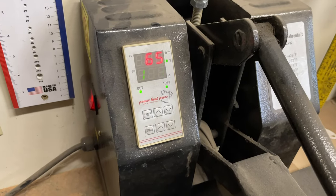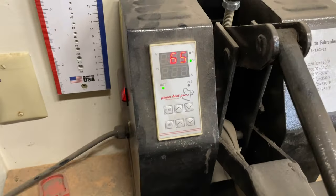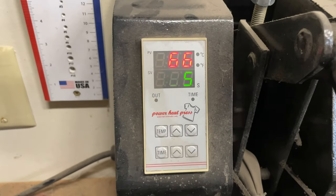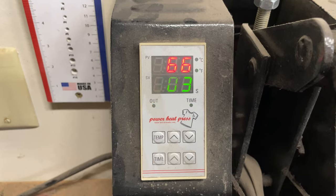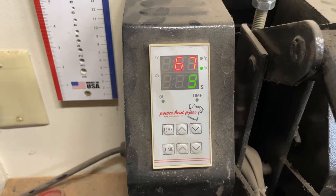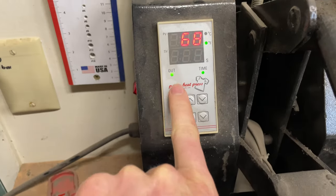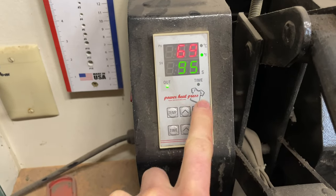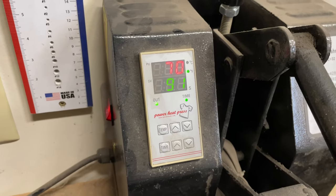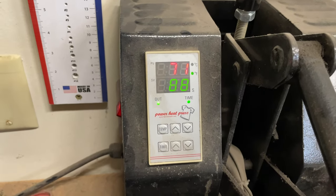So this is the little controller — still warming up on this one, but you get the idea. I have it set for two minutes at 330 degrees, but you can change that depending on your thickness and all of that. Really simple — it has a timer that goes off when it's ready.